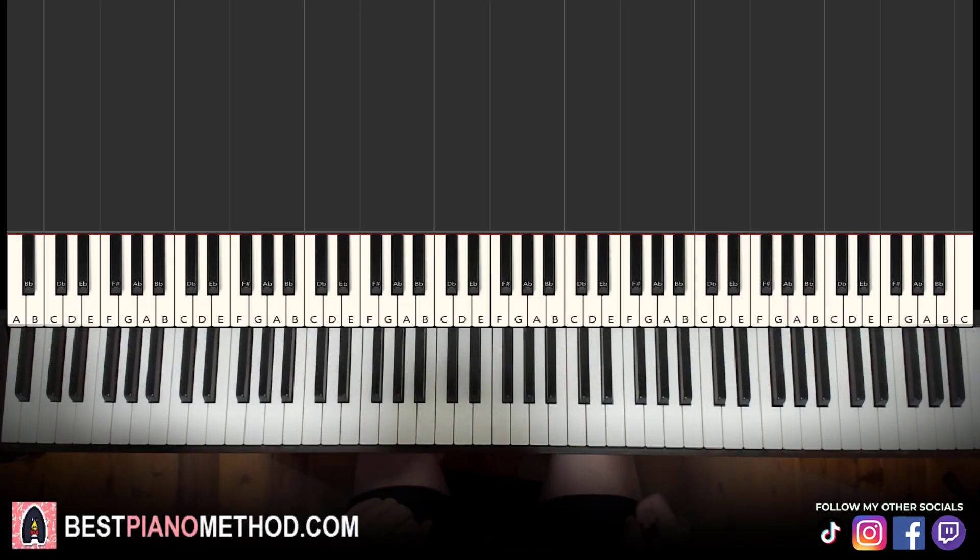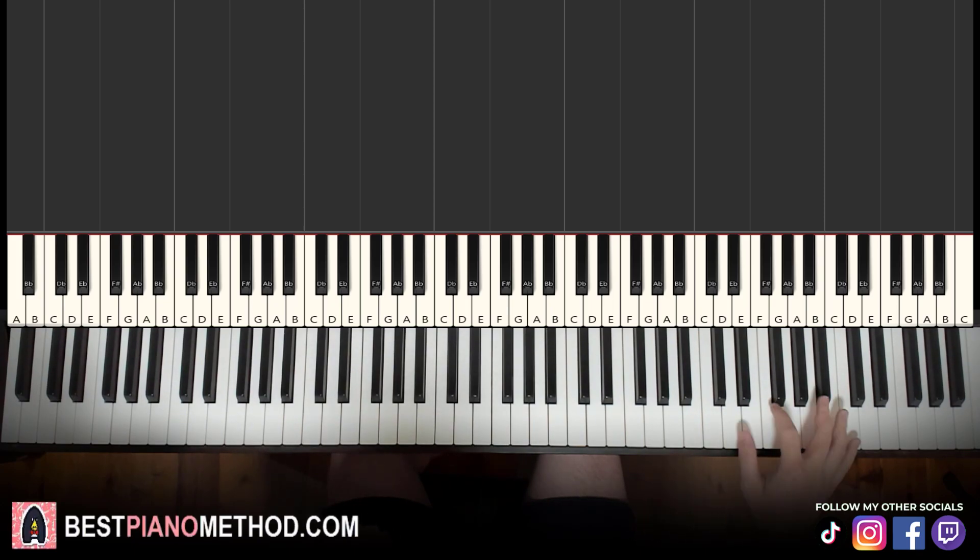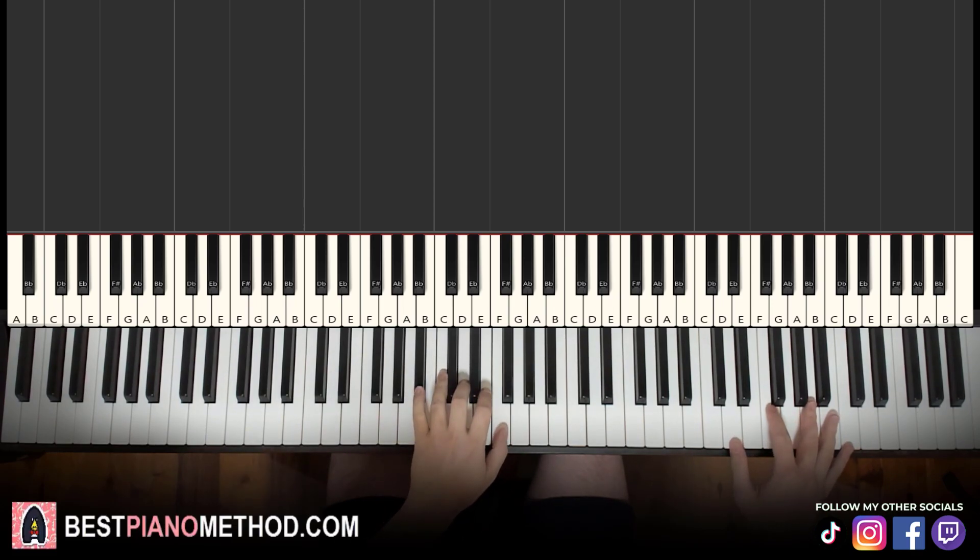Hello guys, this is Amos Doll Music and in today's lesson I'm going to teach you how to play Christmas Drillings by Seidman. I'll be teaching you how to play the instrumental. Once you learn it, you can pretty much play and sing and rap the song for yourself. Let me give you a preview before we start learning it.